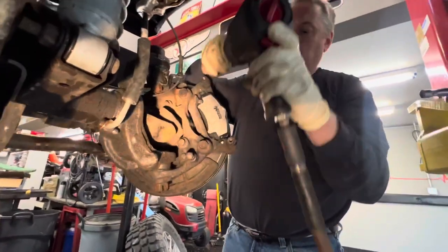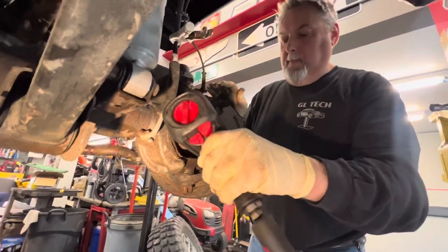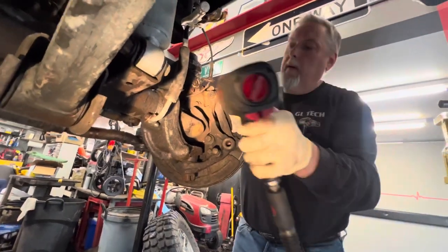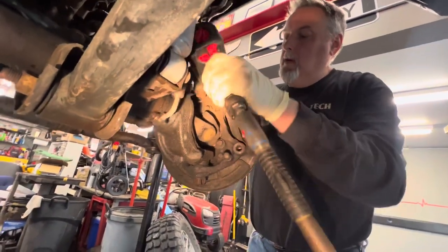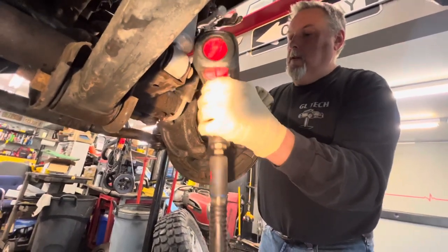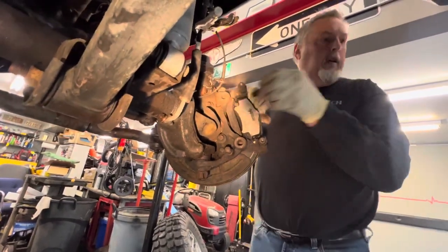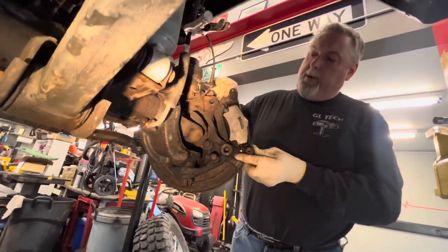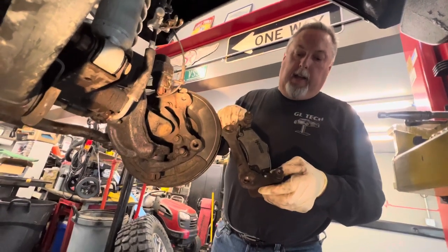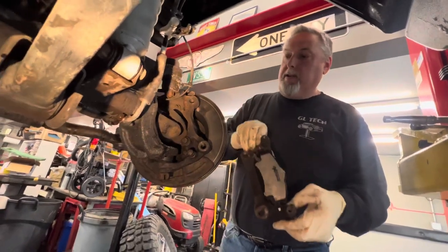Now we've got the brake pads still in the caliper. We're going to take these over and transfer them. The new caliper came with a new bracket and new clips, so we're going to transfer the brake pads over to the new one and then start reassembling.